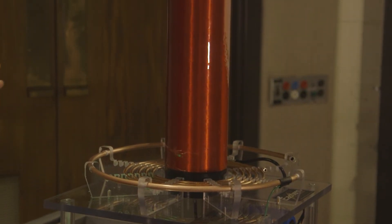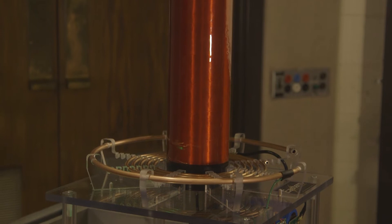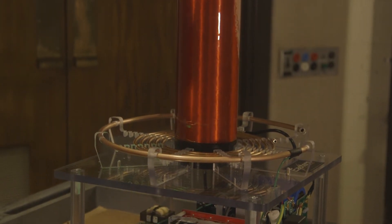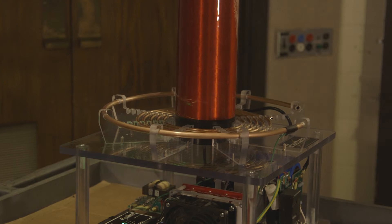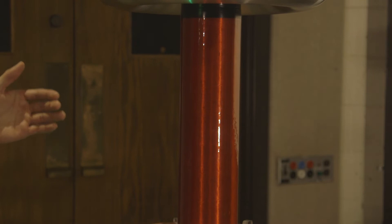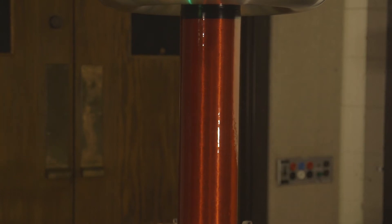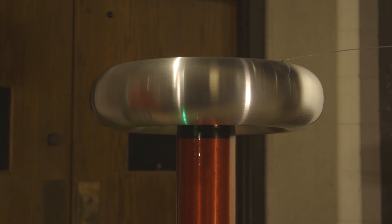The voltage in the primary coil changes over time, and because of these changes in voltage it creates a magnetic field which induces a much higher voltage on the secondary coil. As a result, the electrode stores a lot of energy and eventually it breaks down as a spark from the electrode to the metal rod.